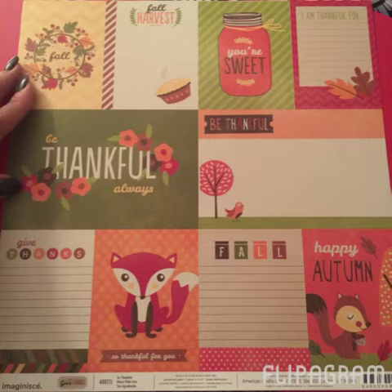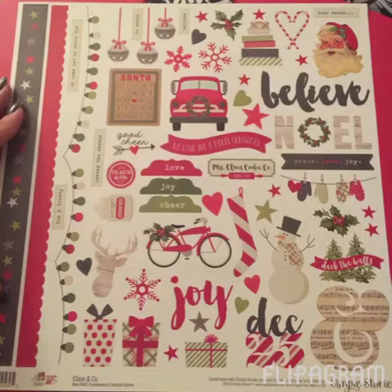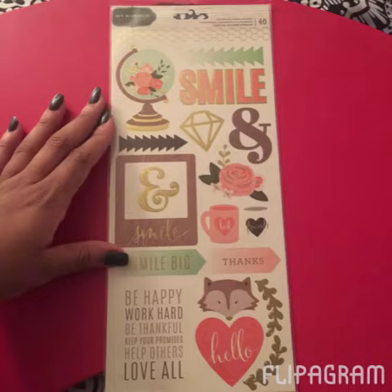I also got this 12 by 12 sheet of little journal cards you can cut out — I've actually already cut these down to size since I took the photo. Then I got a set of Christmas cardstock stickers as well. I'm really in love with cardstock stickers right now. I like that they're thick and you can use them for pretty much anything. Christmas will be here before you know it — I can't believe this year is almost over.